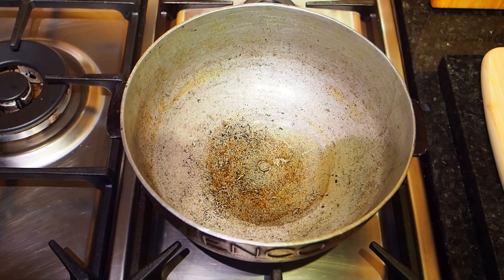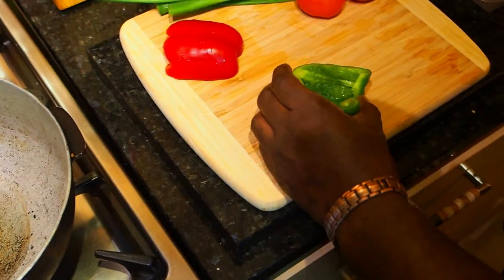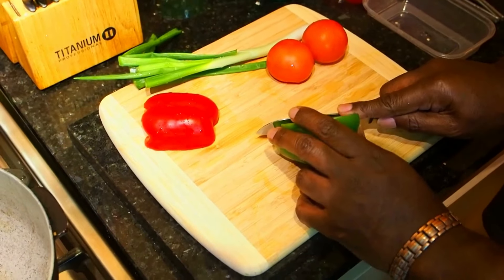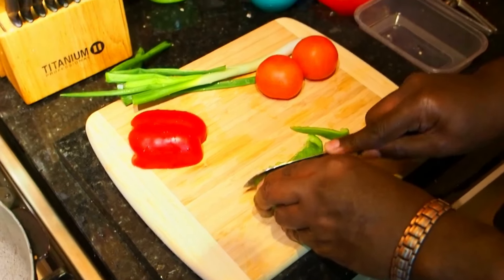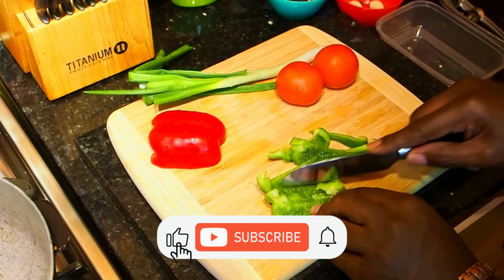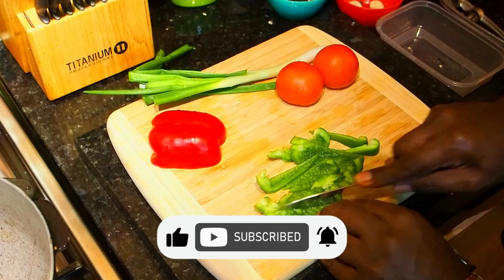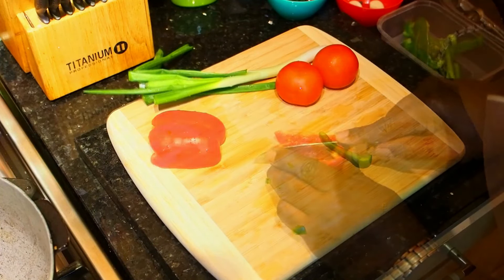So we're going to make a start on this. We've got our duchy on the fire, we've put some oil in there. Meanwhile, that's heating up, I'm just going to chop up these bits.